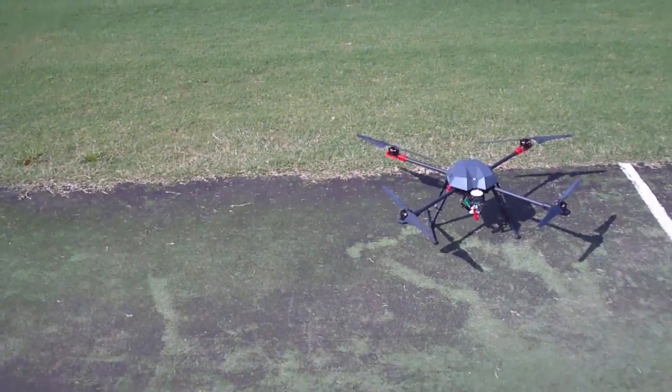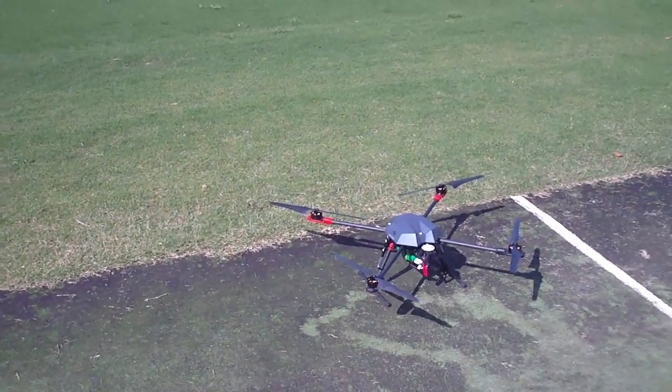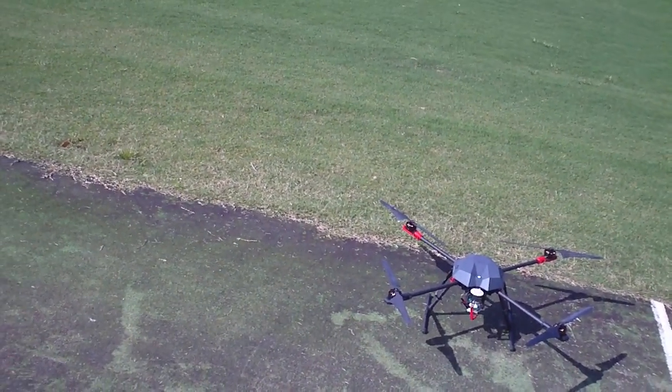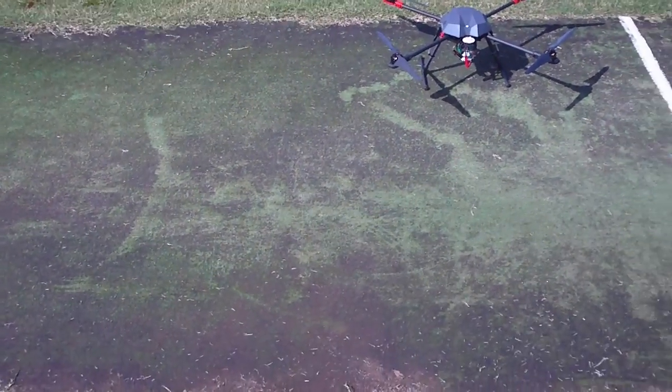Hey guys, it's Rob. This is my Taro 650 with the stretched arms and more testing with the 17 inch propellers. I did a video yesterday of it flying around in manual mode but most of it was off frame so I didn't post. Hopefully this one will be a bit better. Just GPS mode initially.